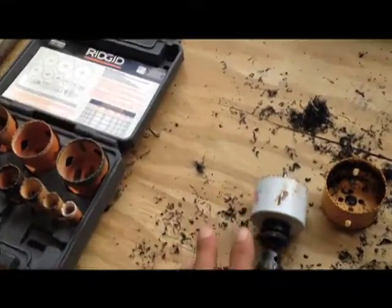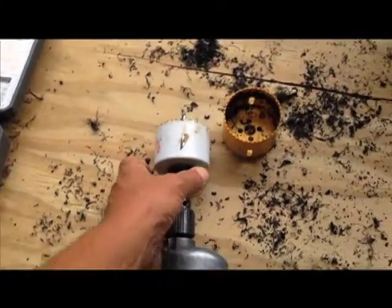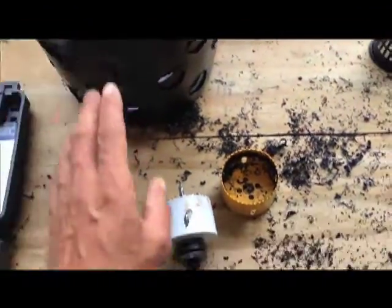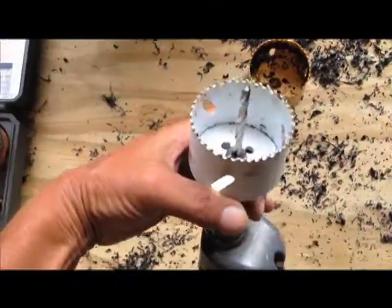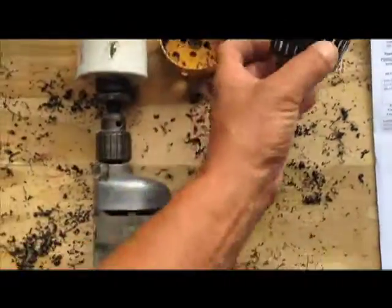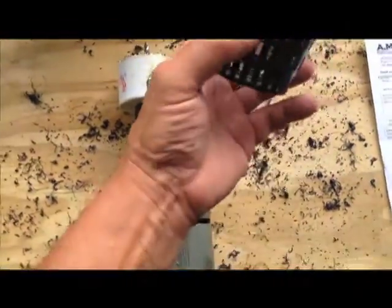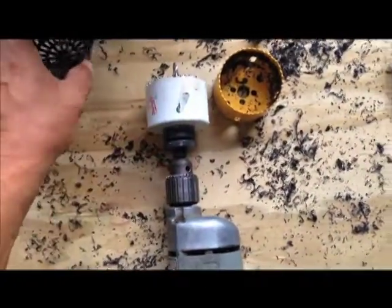I'm going to drill a test hole in a spare piece of pipe that I have. As you know, I drilled the two and seven-eighths inch holes in the bottom of the buckets. Now I'm going to drill a two and three-quarter inch hole in the pipe. Because these baskets are tapered, I think that's going to be a really tight fit and it will seal off the opening. So I'm going to give that a try and see how it works out.